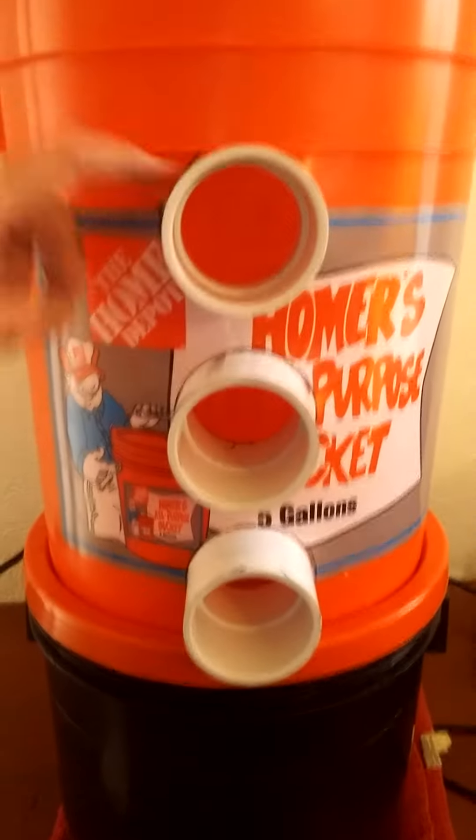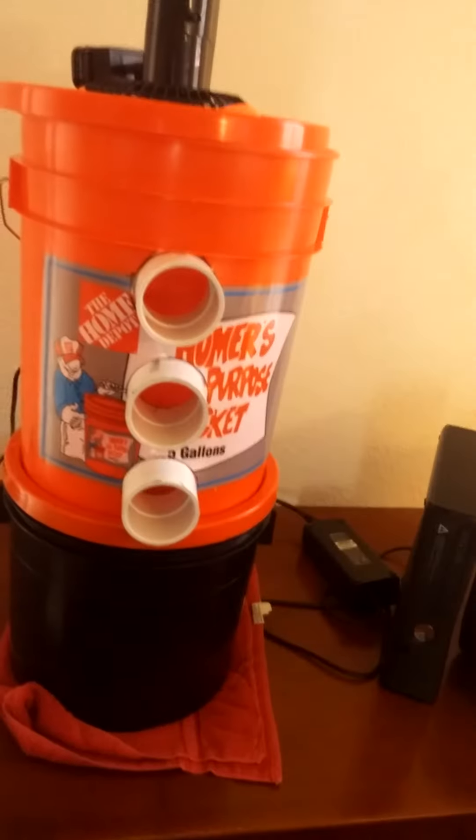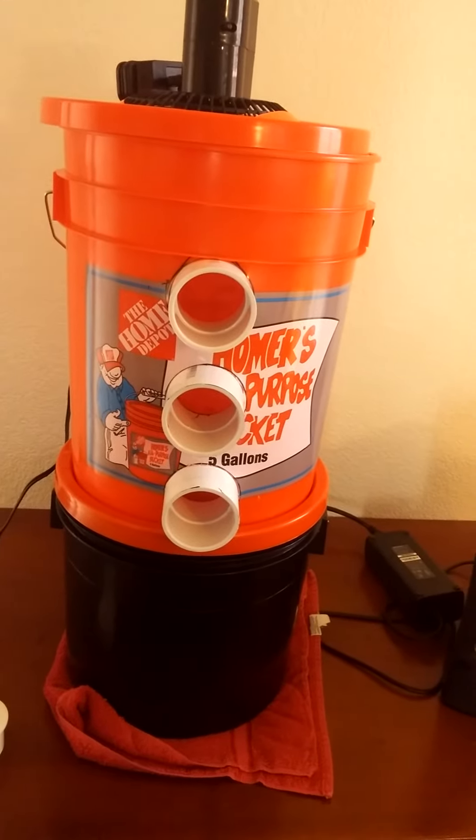So it's the most efficient five gallon air conditioner that I know of.